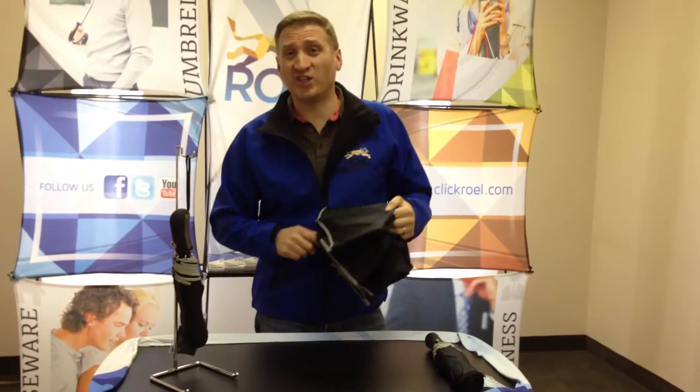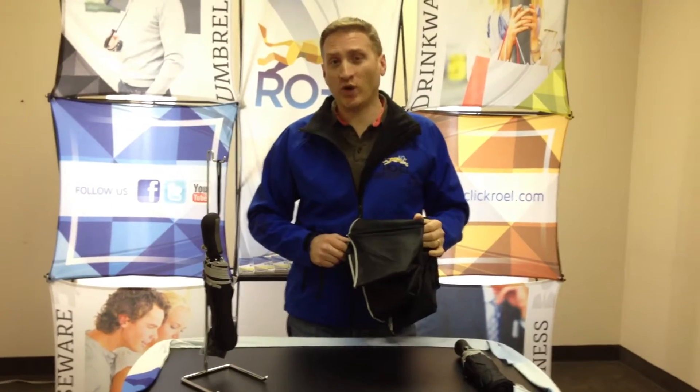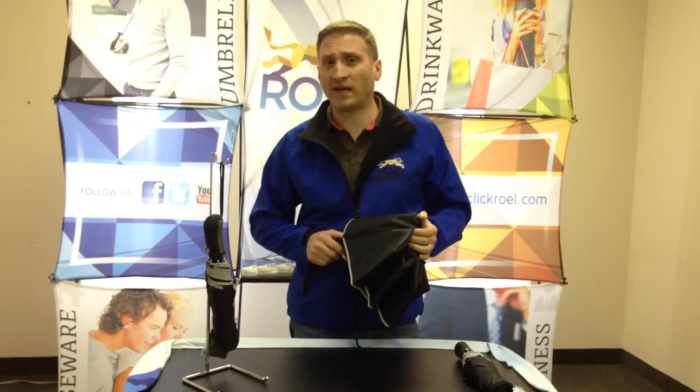Hi guys and welcome to today's edition of Roel PK-101. Today I'm going to be talking to you about model 301685, the safety automatic open and close compact umbrella. This is the umbrella — let me demonstrate some of its features.